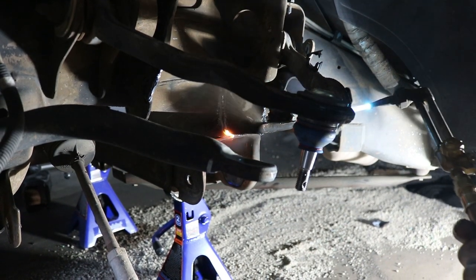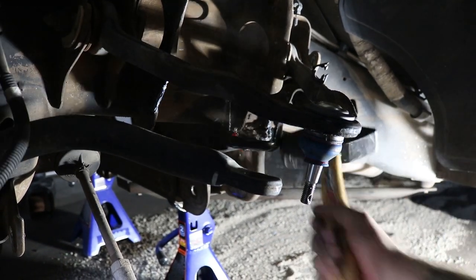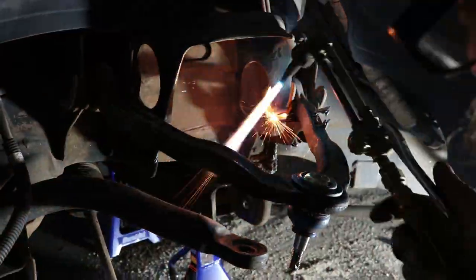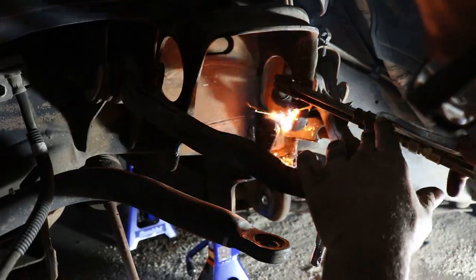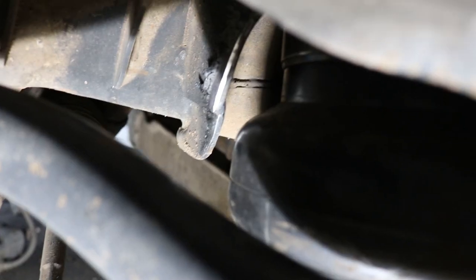So we just cut the bump stop bracket off. We gotta do some trimming to make sure these bags fit up in here. Johnny went ahead and cleaned up the really crappy torch cuts. Those are nice and pretty. And we made sure the bag cleared — we have clearance now, everything's cleaned up.